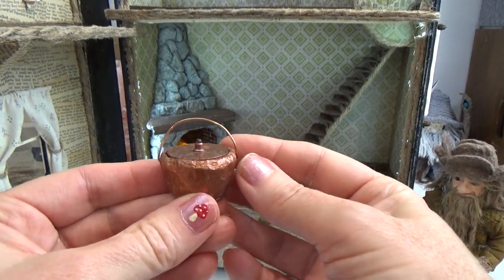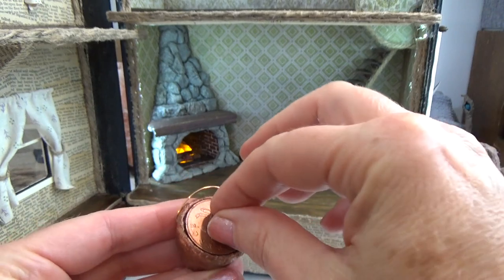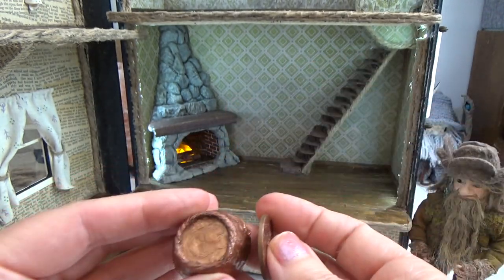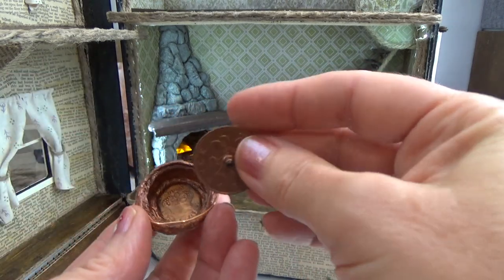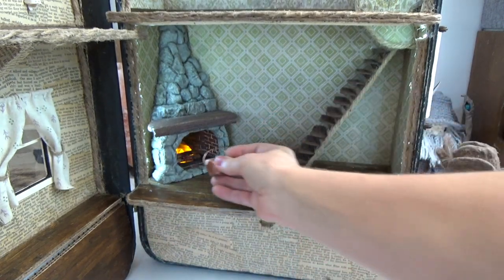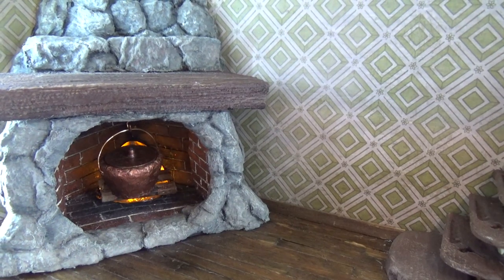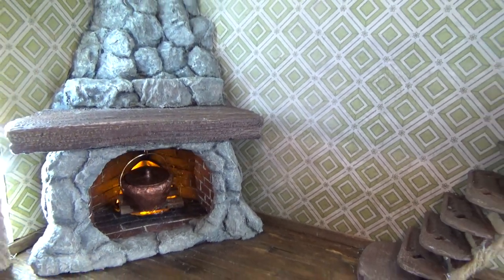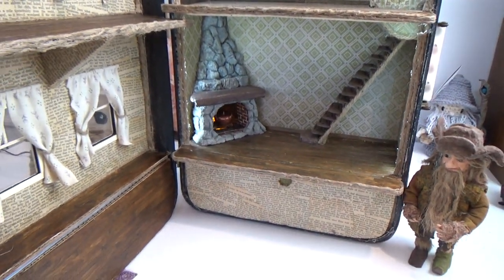My little copper pot is actually made out of foil, tape, paper towel, and also two coins I found on the sidewalk in the UK. I told you I was going to be using some treasures I found in my travels because it's a suitcase dollhouse — that's going to be fun. That will be coming up in the next video or two. Make sure you're subscribed to the channel so you won't miss the next video. Thanks so much for watching and we'll see you in the next one.